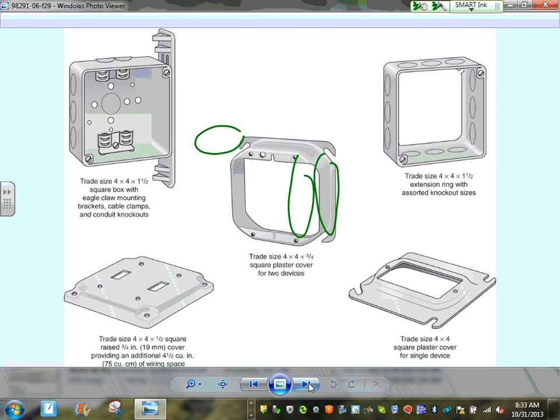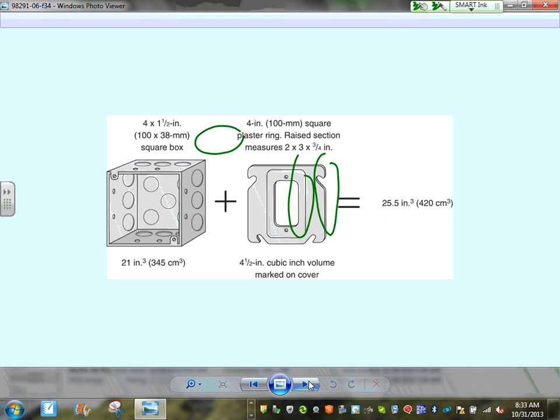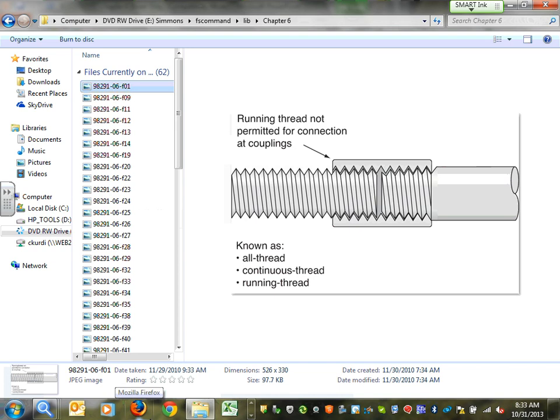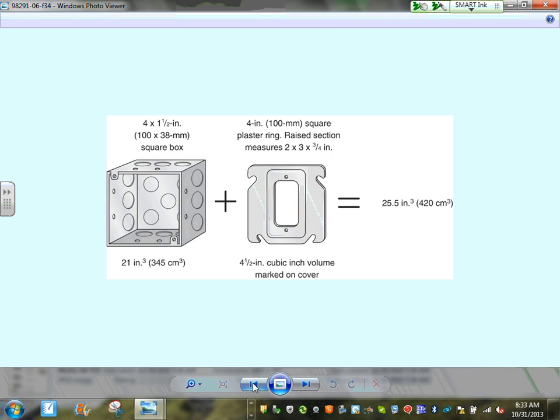Different box accessories — mud rings, plaster rings — add to the cubic-inch volume available for box fill. When you have a plaster ring, add its cubic inches to the box cubic inches to get the total available fill volume. This is how you do accurate box fill calculation.